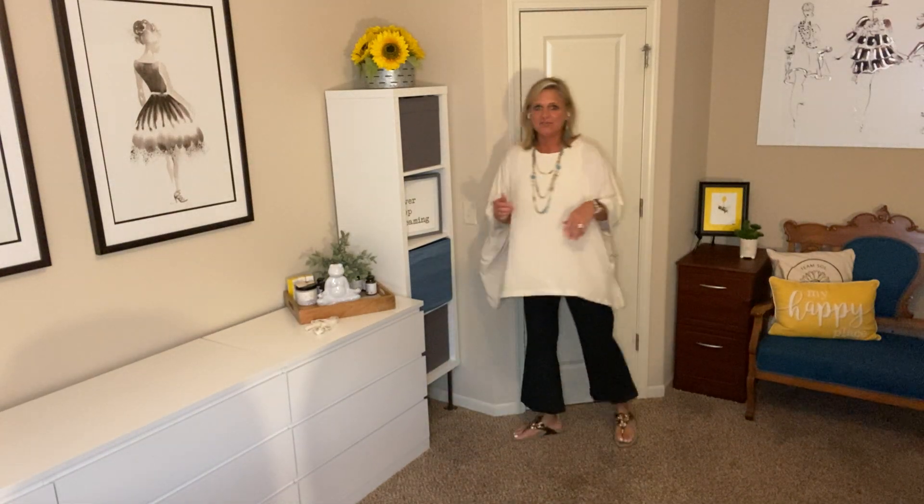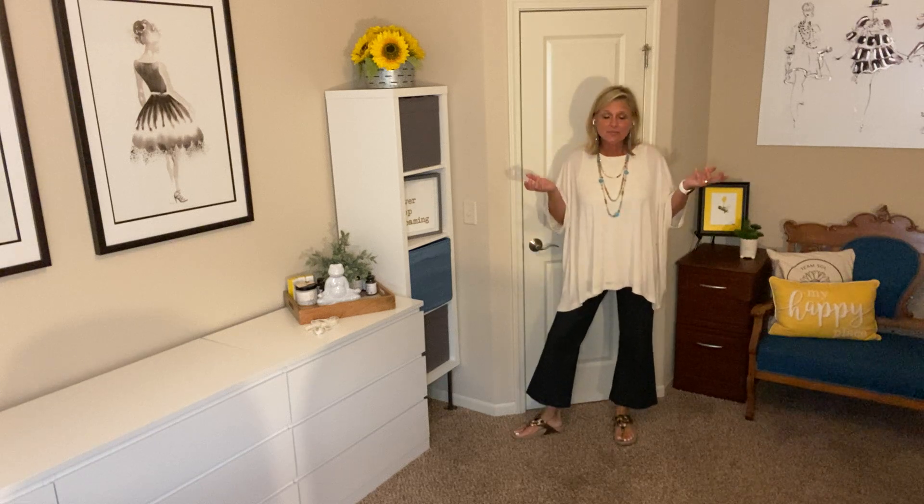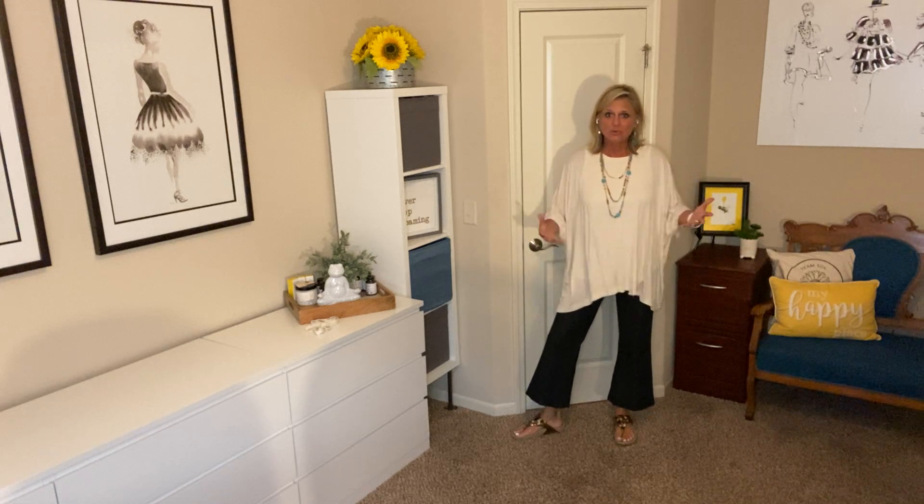I wanted y'all to see how fun it could be when you just add your favorite piece from your own wardrobe and have a little bit of fun sprucing things up. What do you think about this active cover-up?